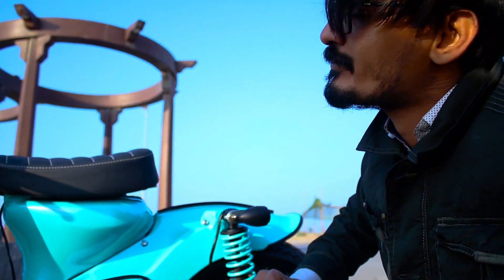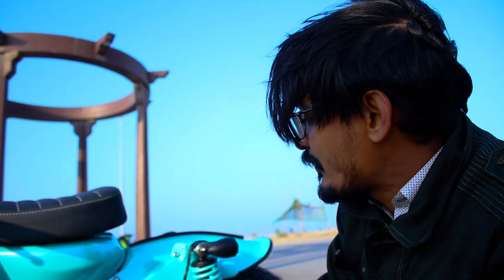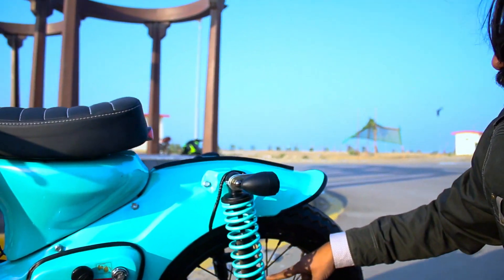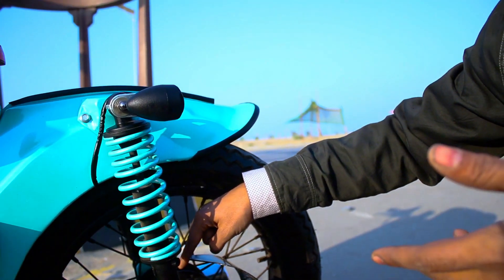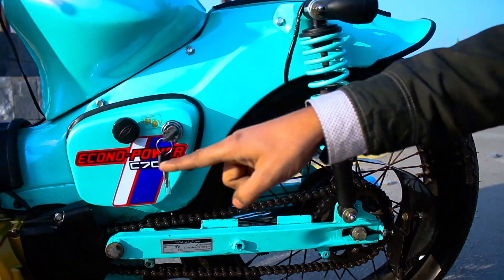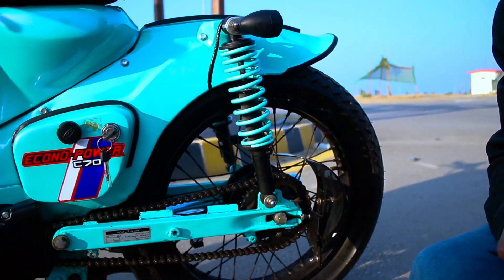So this is a 428 chain with a 1:5 sprocket setting. The drum is 1:5 as well. The spokes are 1:5 without chrome — I do not use chrome on the spokes. There is a silver rim, and the chain is 428. I think the chain length is 1438.